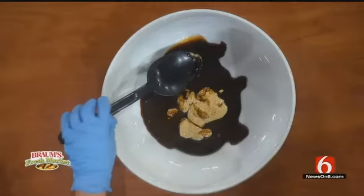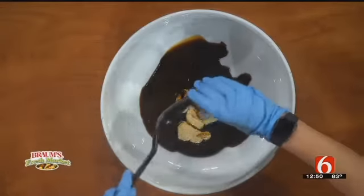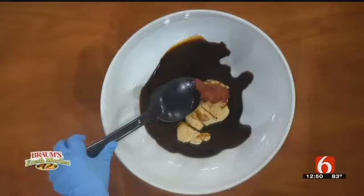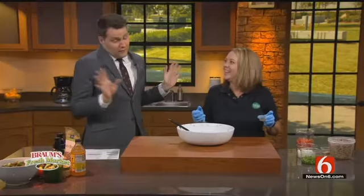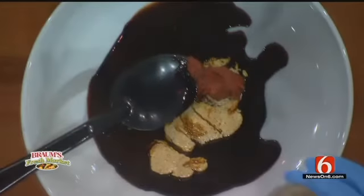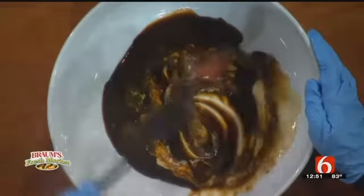This is two tablespoons of German mustard, and then we've got two tablespoons of tomato paste — my spoon is a little bit too big for this, but we'll get most of it in there. And then we've got one tablespoon of apple cider vinegar. We're going to whisk this together just to get a little paste going.